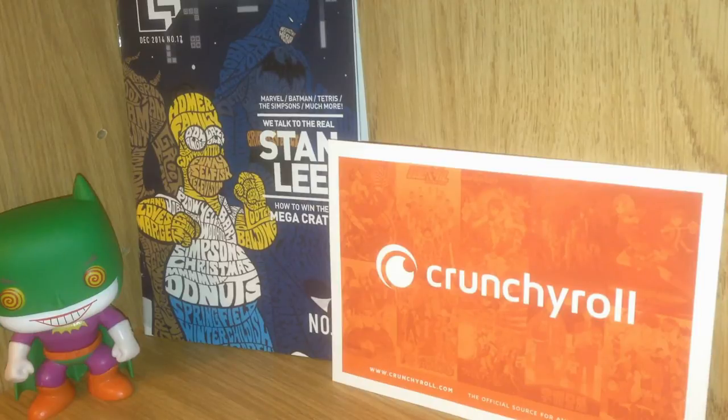This is the Loot Crate magazine for December 2014. In that magazine they have a talk with Stan Lee. You can also see what was in the Mega Crate for that month, and they have really nice art on the front with Homer Simpson, Groot, and Batman. Also included in the Loot Crate was a 30 day trial to Crunchyroll.